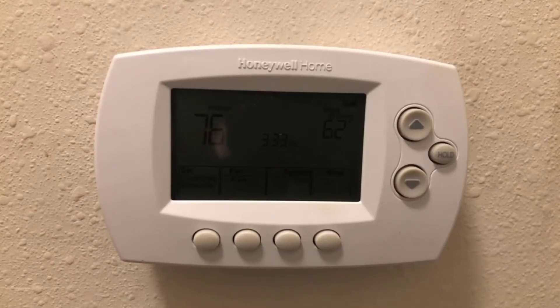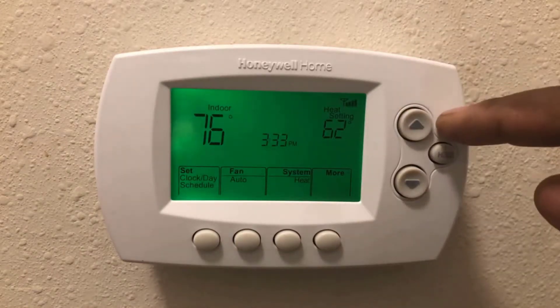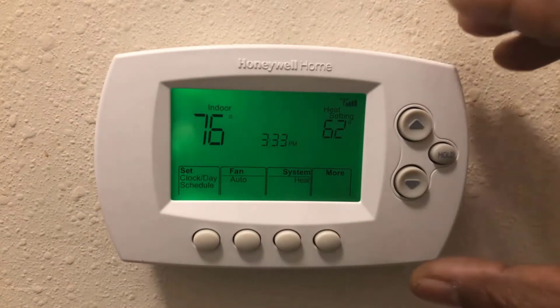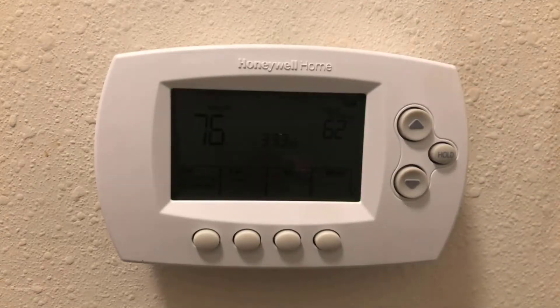This Honeywell programmable Wi-Fi thermostat is very neat — I put two of them in my house. What I don't like about it is when you hit this button you only have seven seconds before the display goes out. As you can see, seven seconds — you can barely see it.